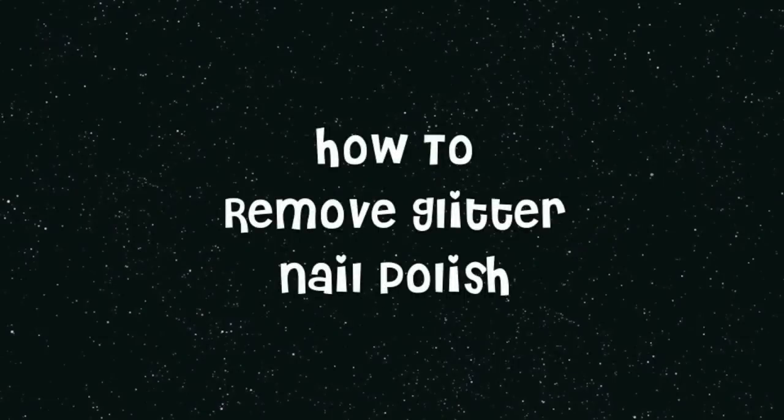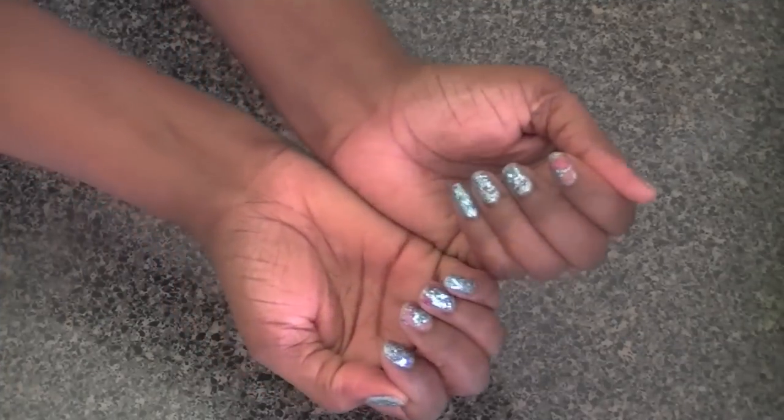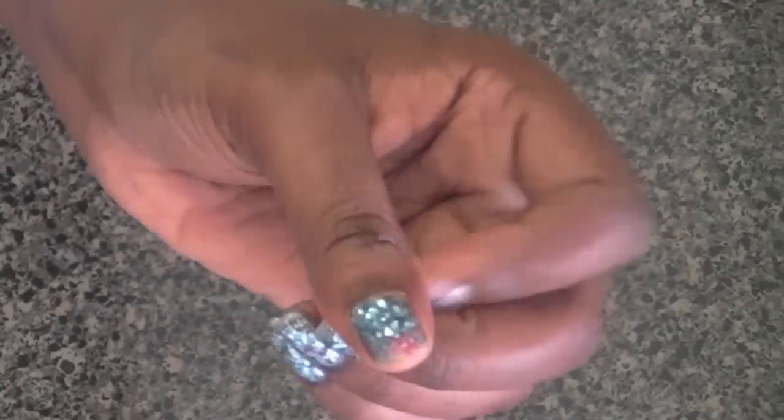This is my tutorial for how to remove glitter nail polish from your nails. These are my nails and I've got some glitter packed on. It's beginning to chip and look kind of bad.